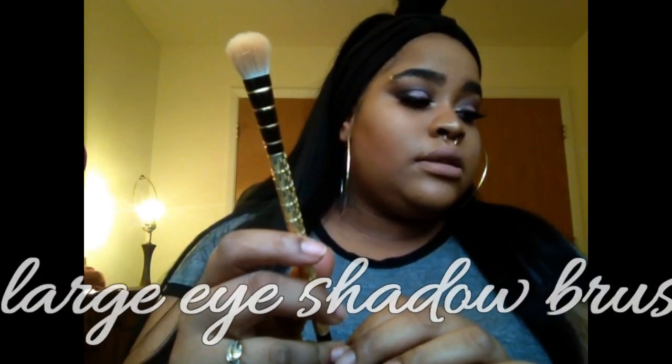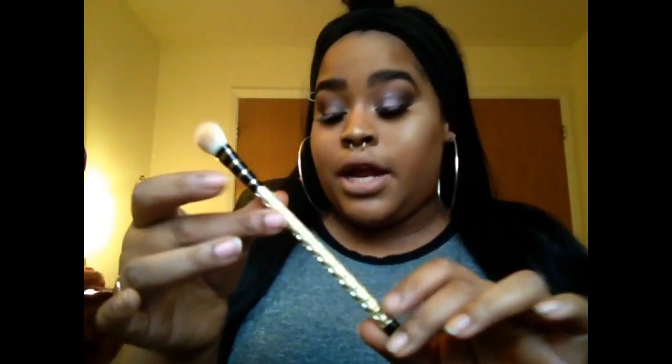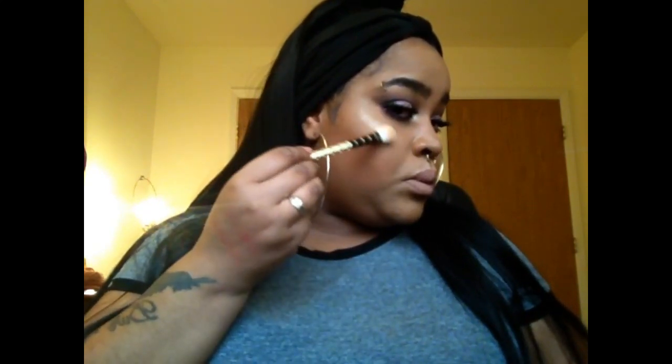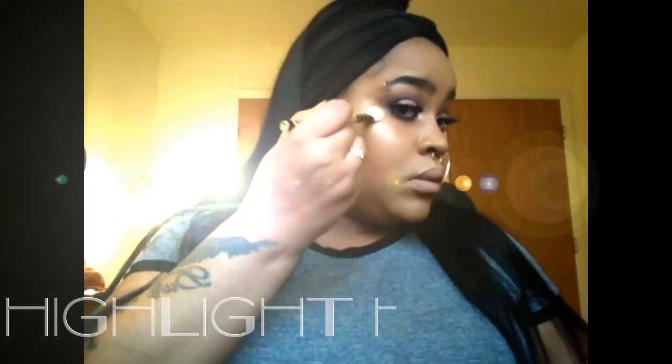The last brush I want to talk about — I think it's called the flat top eyeliner brush, but I'm not totally sure. What I do know is this is the highlighting brush. I was already playing around with it and highlighted this cheekbone. I'm going to go ahead and use it to show you guys how it highlights on my other cheek using MAC Old Darling limited edition skin finish.